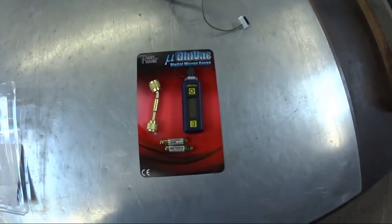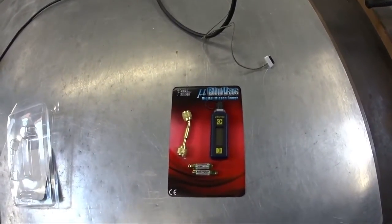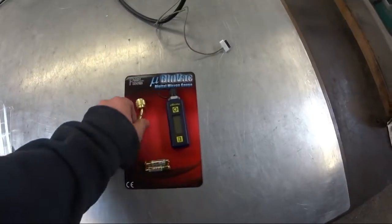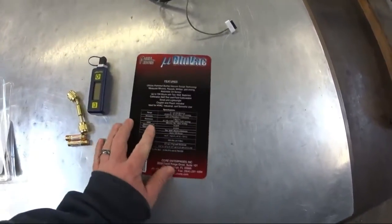What's up YouTube, I got a new toy in the mail the other day and just want to show you guys what it is and give you a quick little overview. What we got is the Micro Blue Vac digital micron gauge from Accu Tools. It comes in this little handy-dandy plastic setup. It comes with some AAA batteries, the vacuum gauge itself, and the adapter. On the back here are the specs for everything.